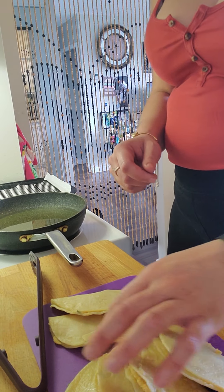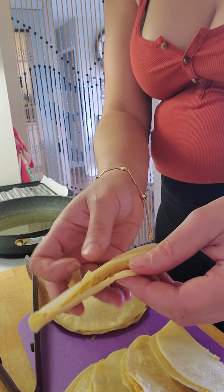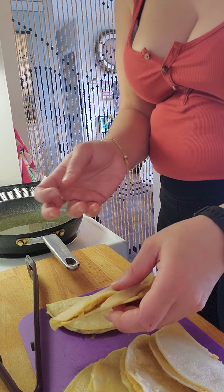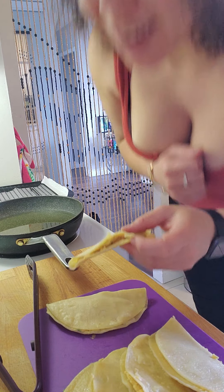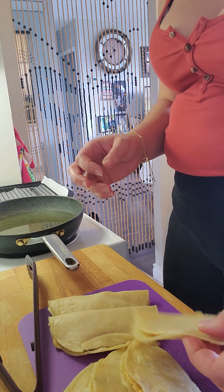Hello fans, so today I'm making tacos — potato tacos. I won't even try to say it in Spanish, I might screw it up. Tacos de papas dorados, something like that.